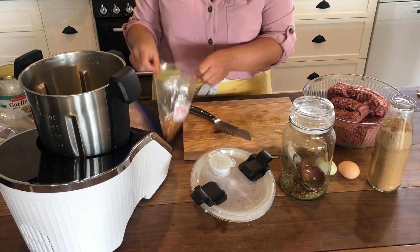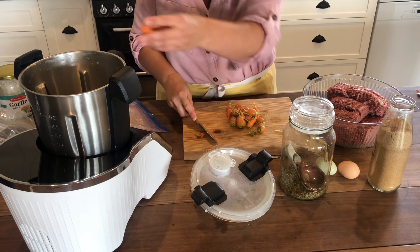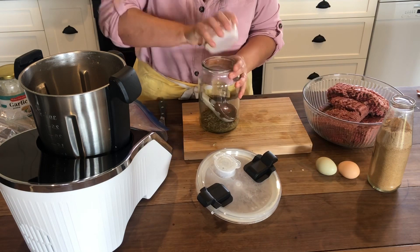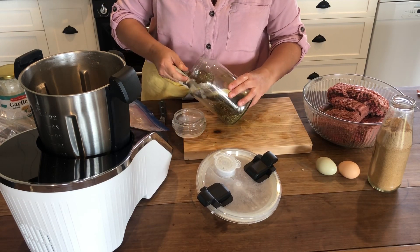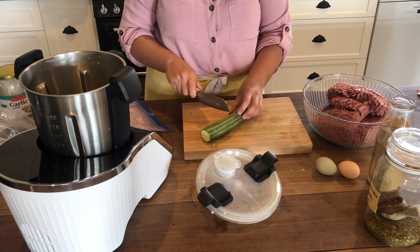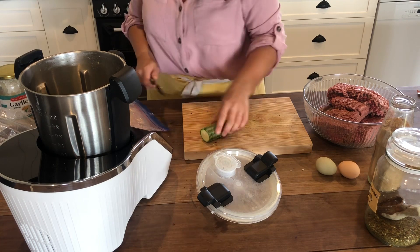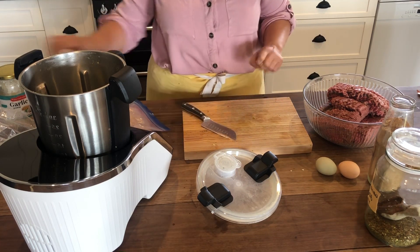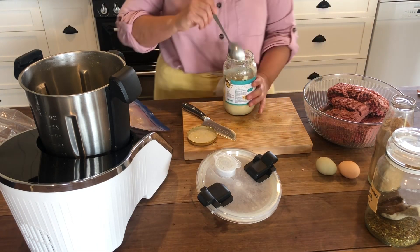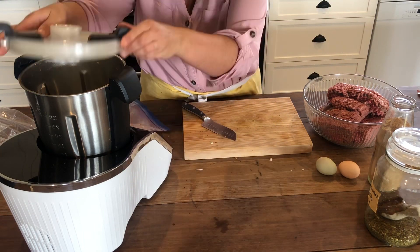I've got some baby carrots I want to use up, probably equivalent to two carrots, and we're going to add two tablespoons of dried herbs to the vegetables. I'm going to put a zucchini in it because I have one - you don't have to, you could do it without any vegetables or with just onion, garlic, and spices.